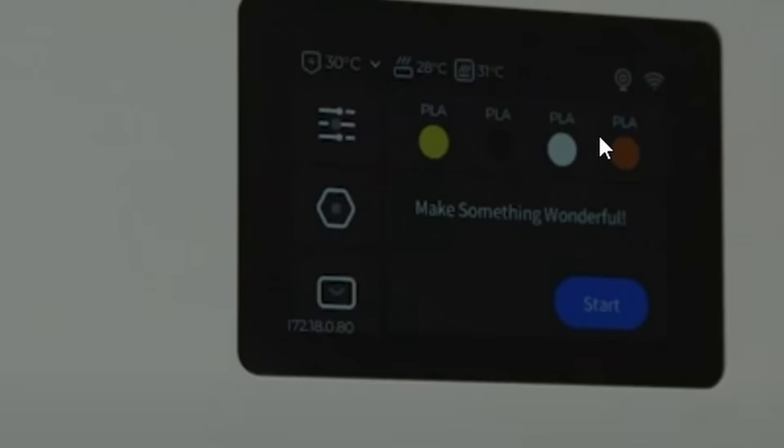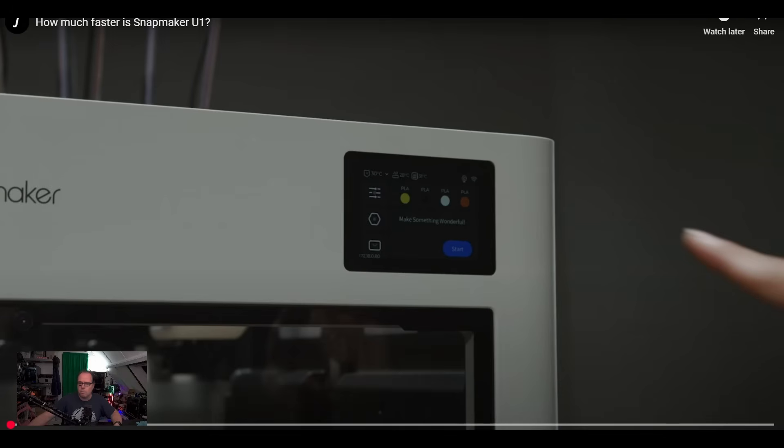Snapmaker, if you're seeing this video and you're planning to have only Wi-Fi, it would be nice to have an Ethernet port for people who want to use Ethernet instead of Wi-Fi. I see some temperatures here — it looks like we have nozzle temperature, bed temperature, and enclosure temperature. Then we have some standard buttons found on many displays, and also some colors — I only see PLA here, which may be intentional.